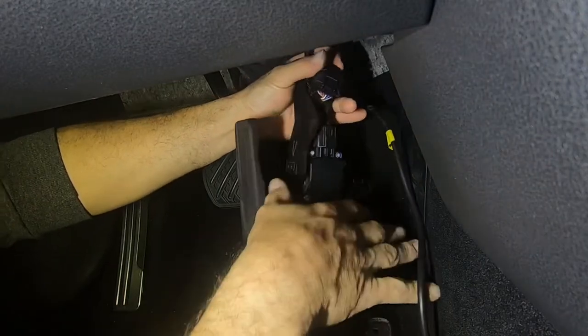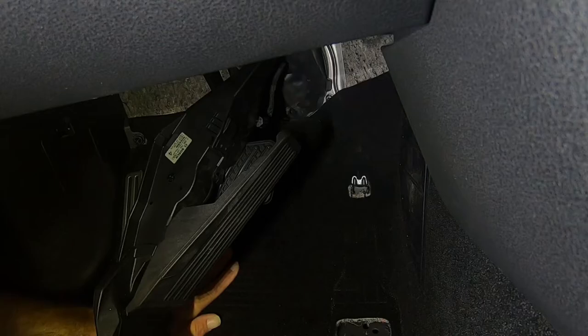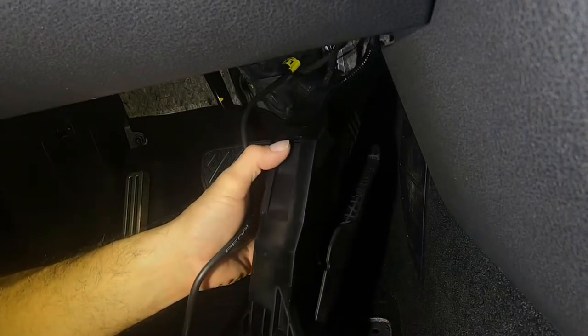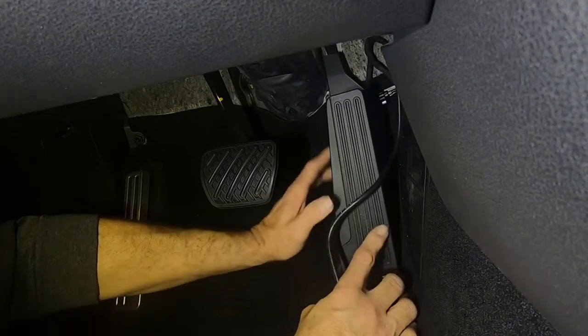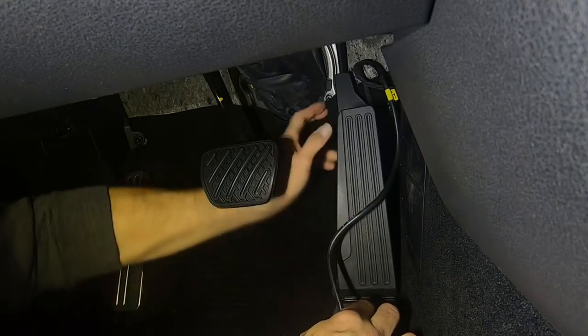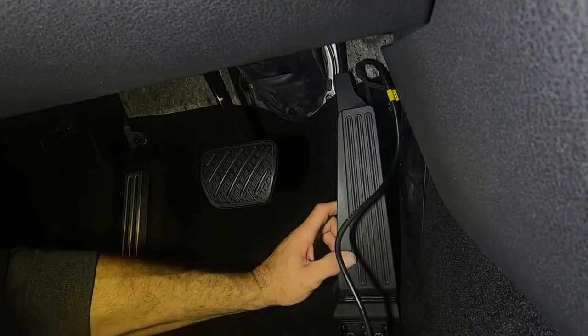Tuck the wires up in the corner. If you notice on the back of the gas pedal there's a little clip and a bracket. When putting the pedal back in, get your wire out of the way, lift up on the pedal a little bit, slide it down and you'll feel it grab onto that piece. Pull it a little — if it doesn't move you've got it right. The harness is out of the way.